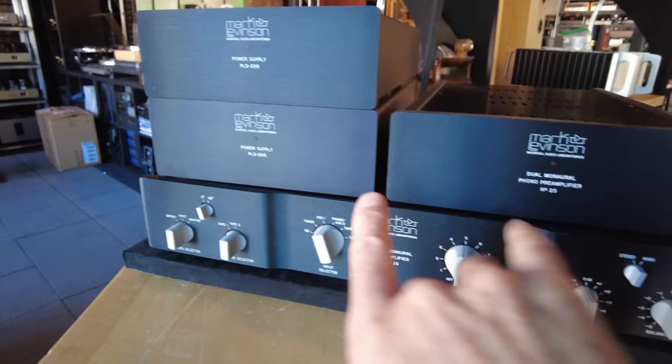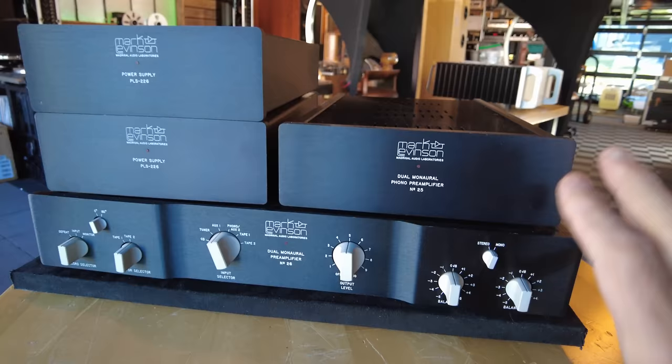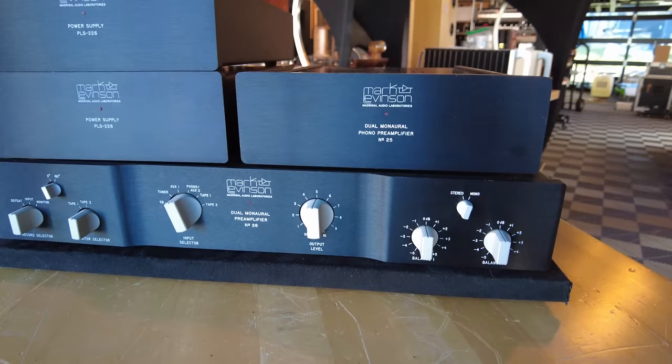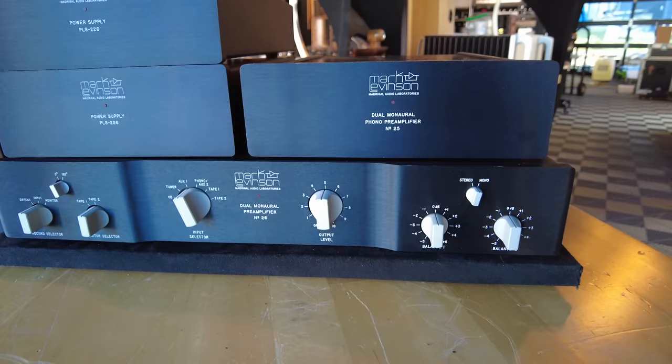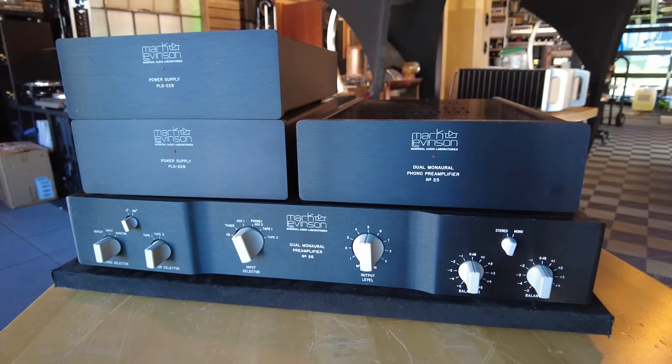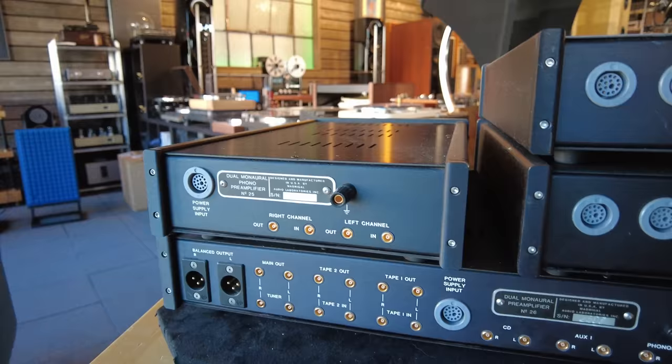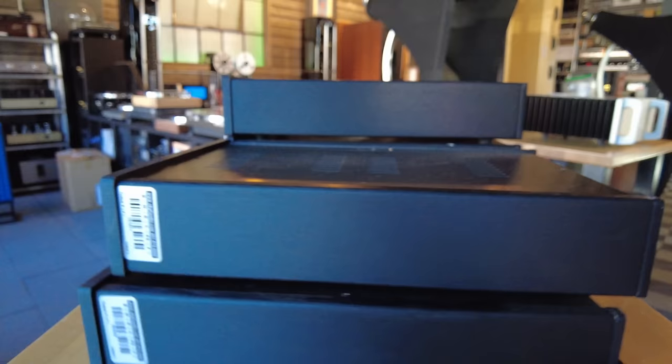Above it, these two boxes constitute a phono section — the power supply and the actual phono preamp. You could purchase them together for a full-featured preamp, or separately to add to your existing preamp. The number 25 is the model designation. It is being offered at $3,499 including the power supply. It is a stereo full Class A-rated phono preamp — about as sweet as you're going to get for low-output moving coil.